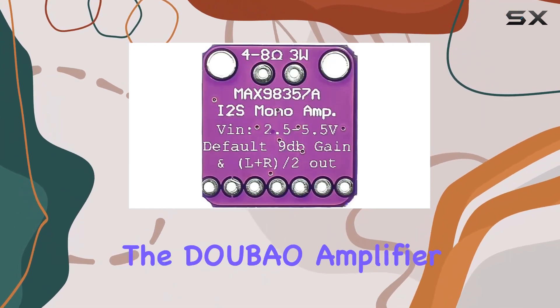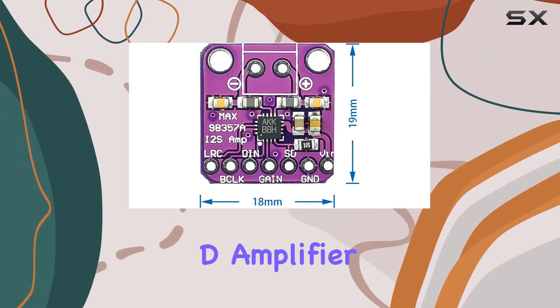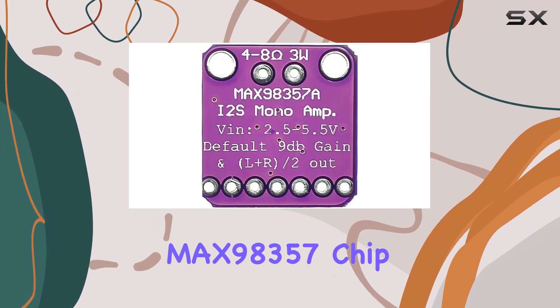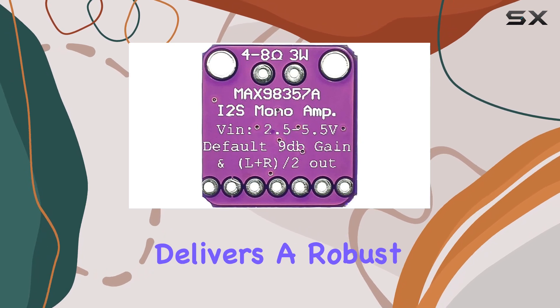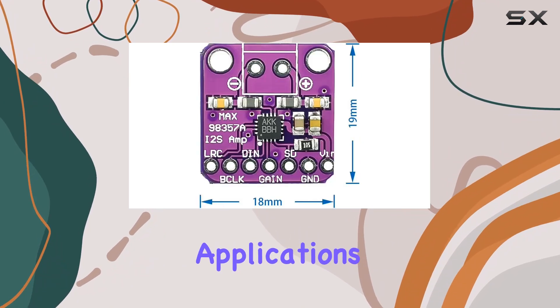Compact yet powerful — weighing in at just 10g, the DOUBAO amplifier might be small but don't let its size fool you. This Class D amplifier featuring the MAX98357 chip delivers a robust 3W of power, perfect for a range of audio applications.